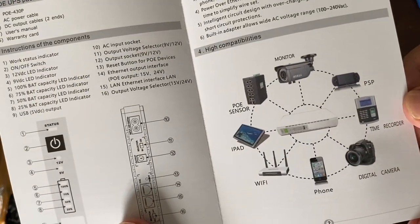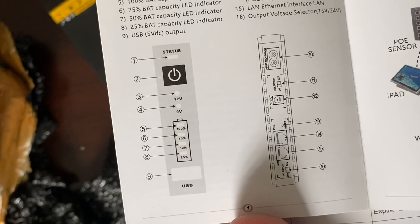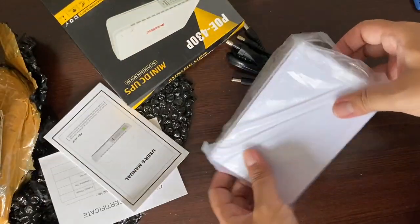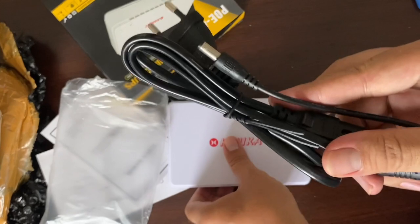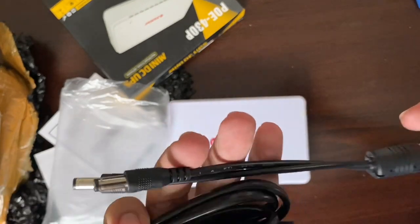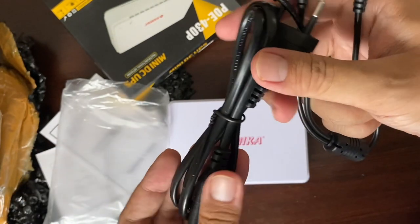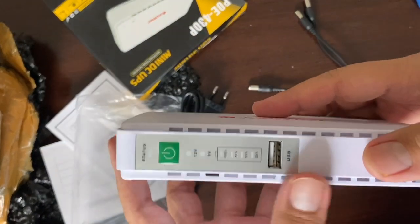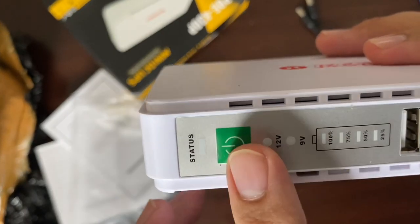Ini user manualnya. Ini alat-alat yang bisa disambungkan, ini bagan-bagannya. Kita juga menerima kabel, ada kabel ini, kemudian ada kabel. Ini di sini status tombol power on off.